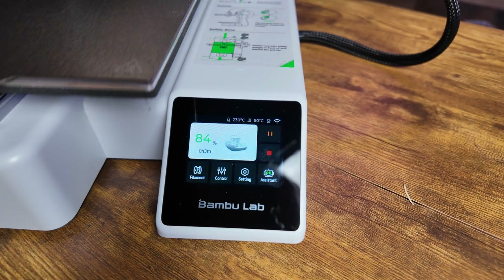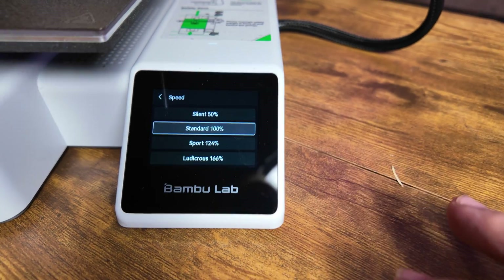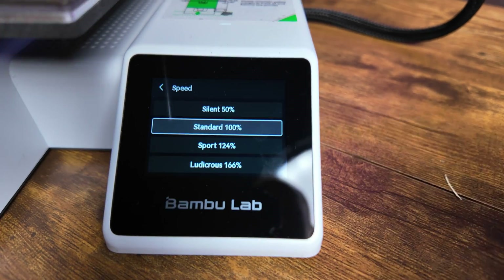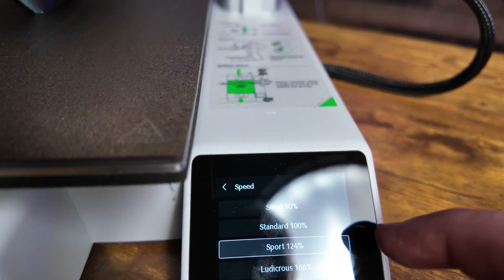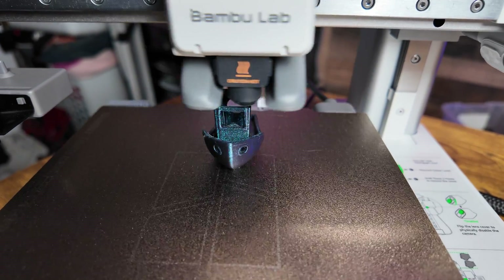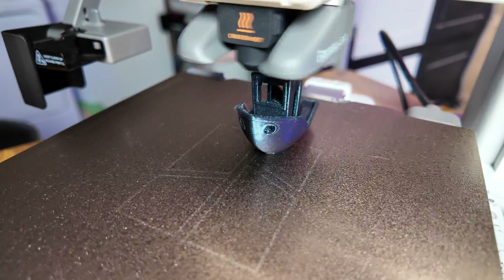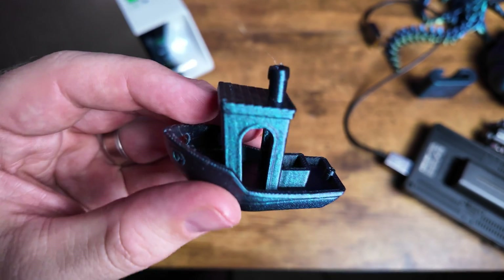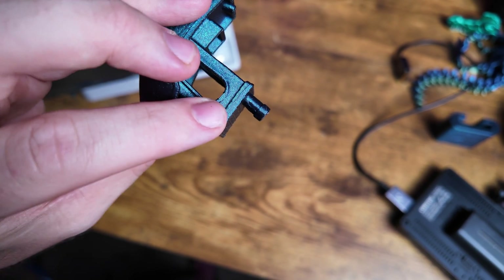If the normal speeds aren't fast enough, you can enable Sport or Ludicrous mode. In Ludicrous mode you'll definitely see some loss of quality because it's just too fast. Sport mode you can actually get away with pretty easily if you use the active flow calibration. Switching it to Ludicrous — and now it's just going literally ludicrously fast; we're probably going to see some problems with this print, and this is real-time speed, not sped up. There's the Benchy printed in Elegoo Black Galaxy PLA, and actually on the top it didn't do too bad in Ludicrous mode — that's pretty good looking.